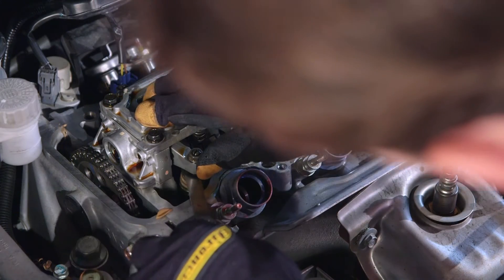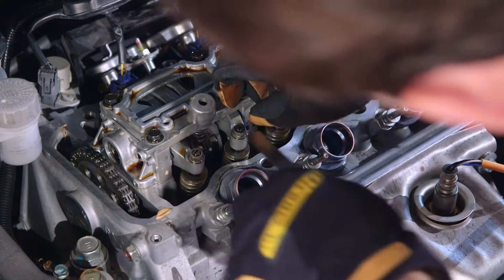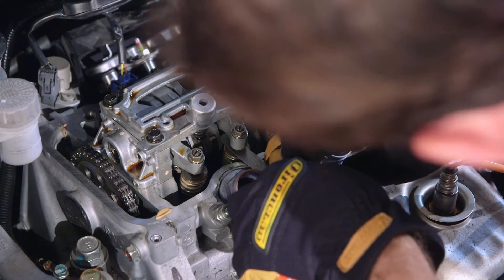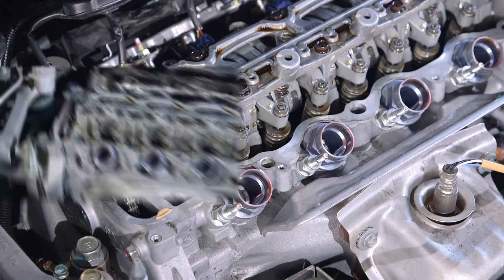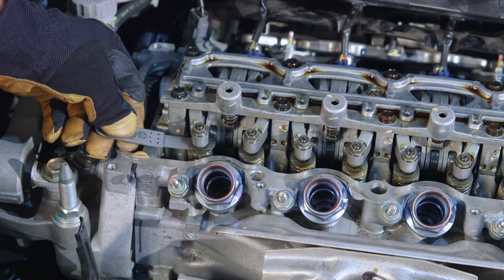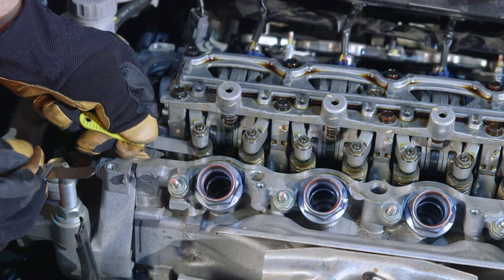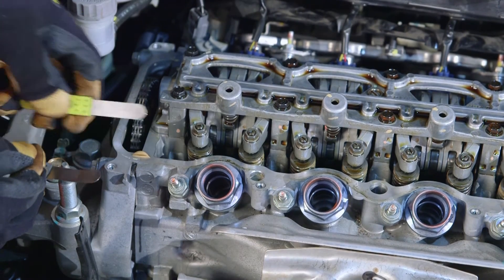Select the correct feeler blade and check the clearance. This can be confirmed by slight resistance between the blade, rocker arm, and the valve. Another way to quickly check this is by using two feeler blades — a minimum and a maximum. If the minimum slides through and the maximum does not, then the clearance is to specifications.